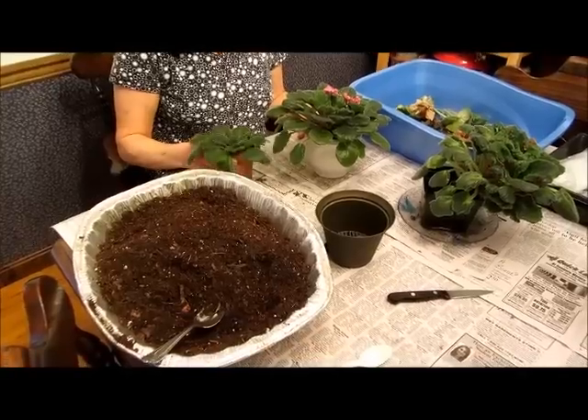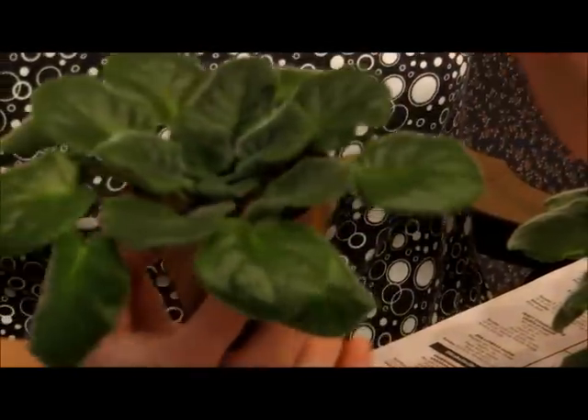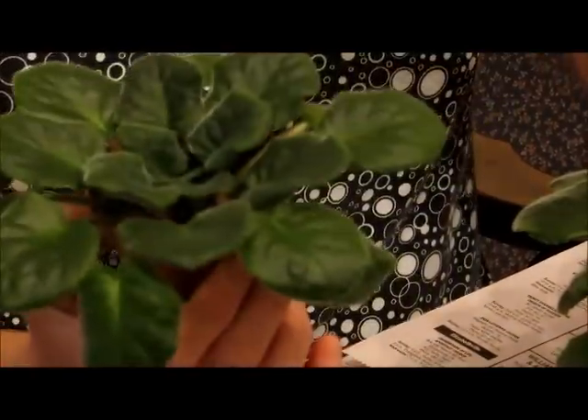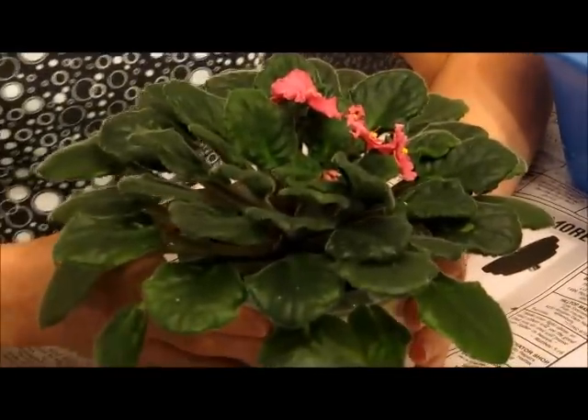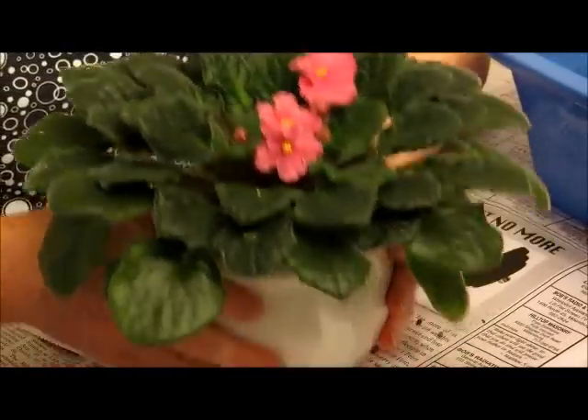I'm going to talk about African violets. I have three of them here. This one I grew from a leaf cutting that's still growing. This one I started from a decapitation, which is what I'm going to show today, and it's starting to bloom. This is February 2014.